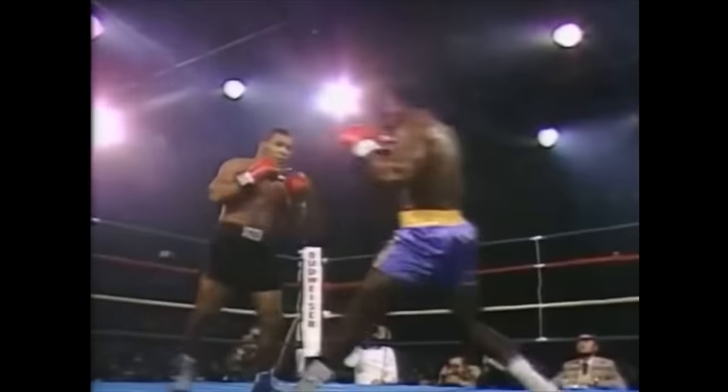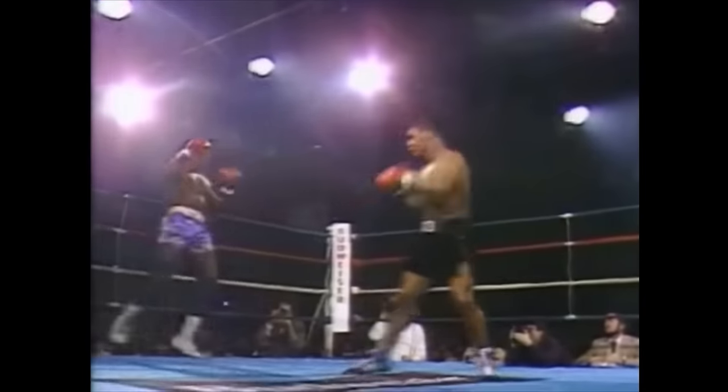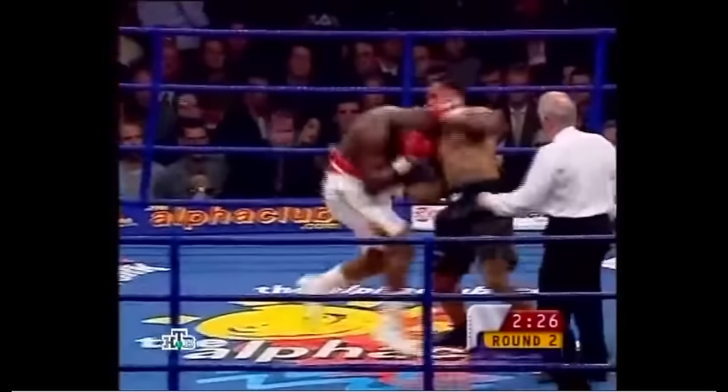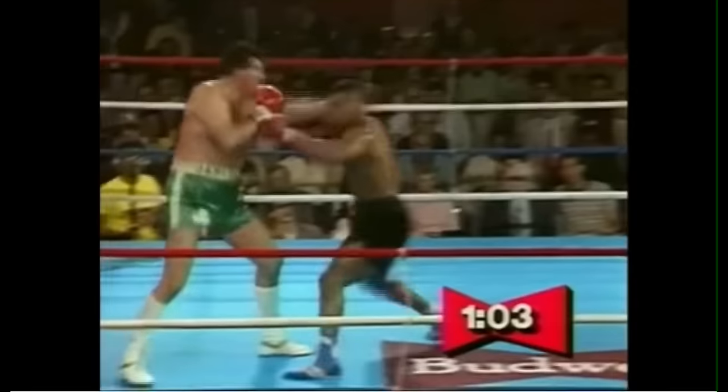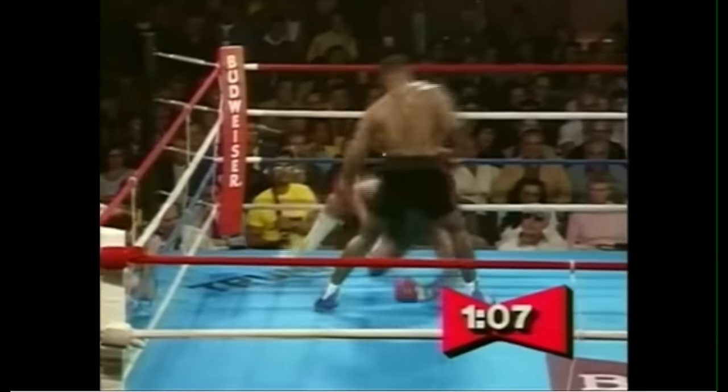He would sometimes shuffle right past his opponent and end up in a closed southpaw stance, kind of like when you go out of screen on an old video game and end up on the other side. Many of his opponents mistook Tyson's aggression for stupidity, but he had one of the greatest ring IQs in boxing history.